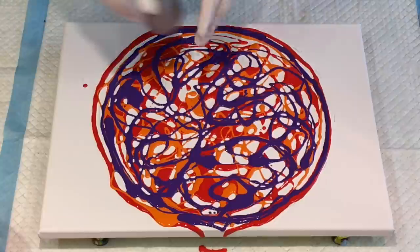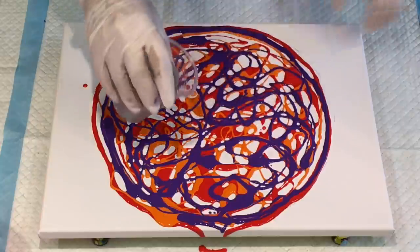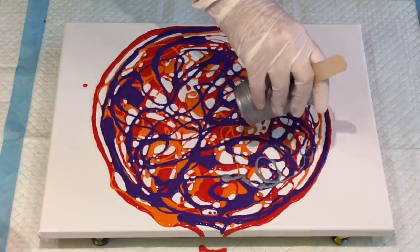I've got a bit of silver in here. I'm keeping this a little bit thicker because it's silver metallic — your metallics seem to sink if you don't keep them on the thick side.